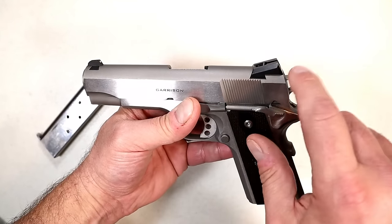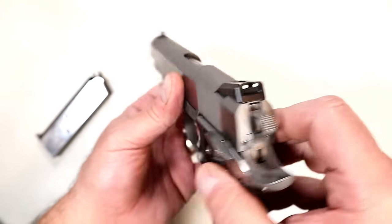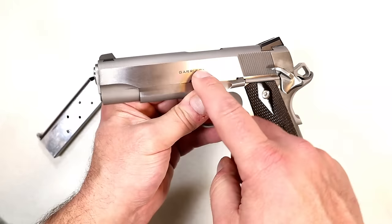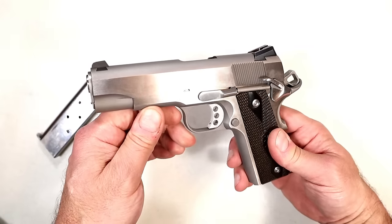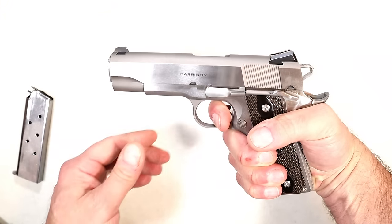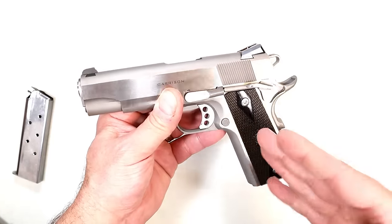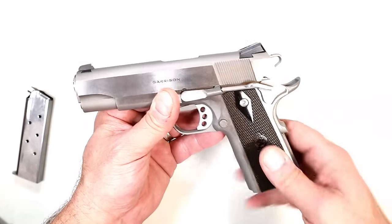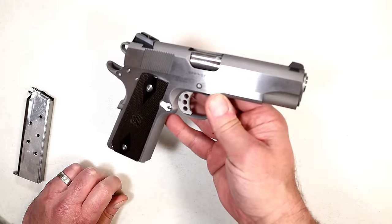It has ramped-up Novak-style rear sights and a pendant front dot — it's a three-dot setup. It does have a thumb safety on the left side of the pistol, uses a GI-style guide rod, fully ramped barrel, and it's a 70-series, so you have a nice smooth trigger without the additional process of a firing pin safety. They call the other the 80-series — this is a 70-series. I think it looks super cool and it's one of Springfield's most budget-friendly 1911s.